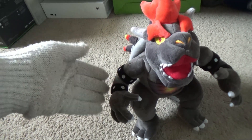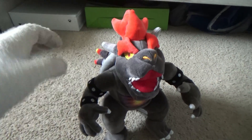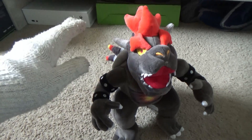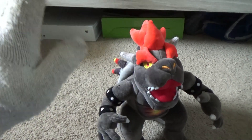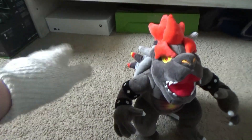Anyways, guys, hope you enjoyed this video. It's been a while — I'm never really in the mood to buy new plushies because I already have a bunch I want to use for videos. But if I do get a new plush, I'll show it off in a new plush review. Anyways, hope you guys enjoyed the video — like and subscribe, and see you all next time. See ya!